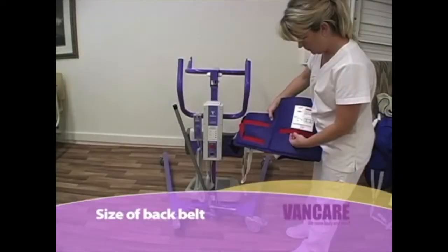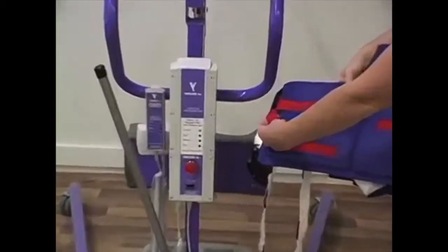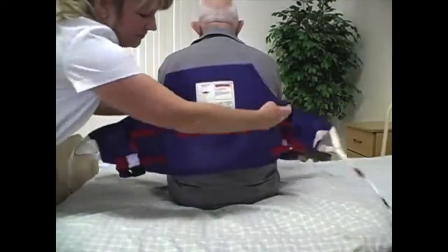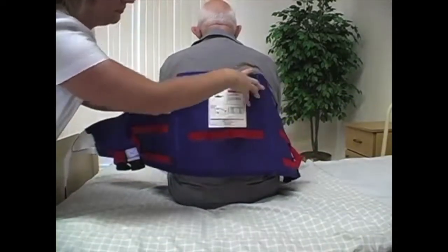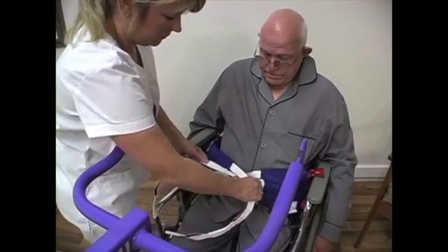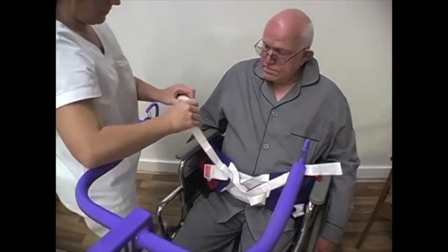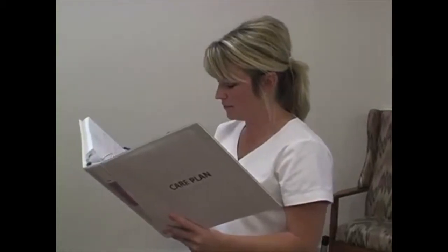Size of back belt. Verilift back belts come in medium and large lengths and in different widths. When transferring a client using a back belt, the back belt should be wide enough to fit from the top of the gluteal fold to 2 to 3 inches below the lower edge of the client's shoulder blades. When using the crossed strap method of transfer, the back belt should be long enough for the belt fabric to fit around the client's abdomen with sling fabric touching the client. When the correct size back belt has been determined, the information should be documented in the client care plan and communicated to the nursing staff.